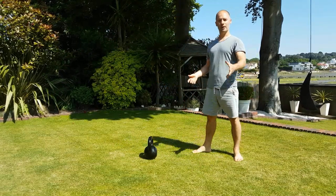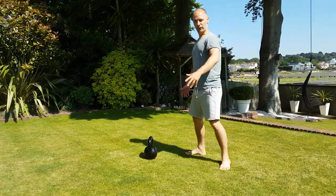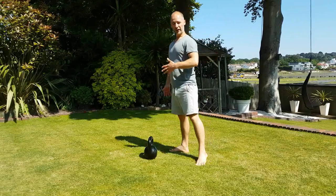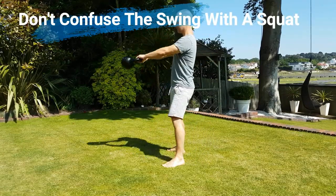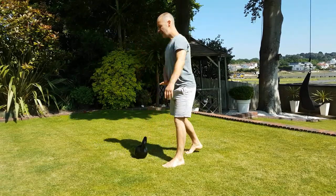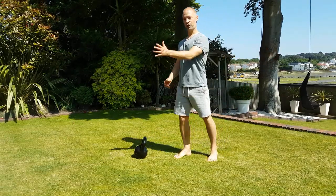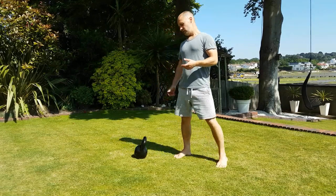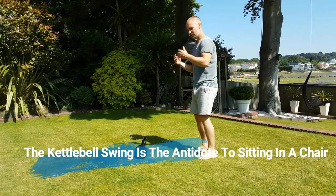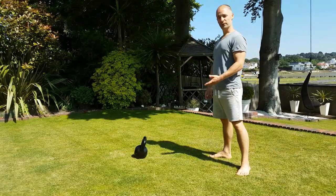One of the most common mistakes I see is people putting too much knee bend into the swing, which changes the focus from a posterior chain movement to an anterior chain movement — it starts to work the thighs. It makes you use the shoulders and quads more, and generally you can't go as long or do as many reps. I like to work the posterior chain because that's what our posture requires. The kettlebell swing is the antidote to our modern chair-based posture.